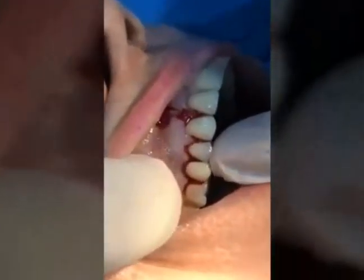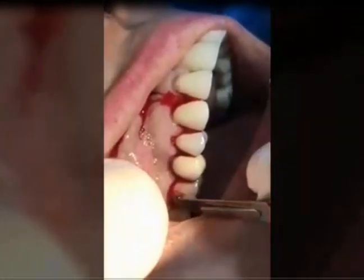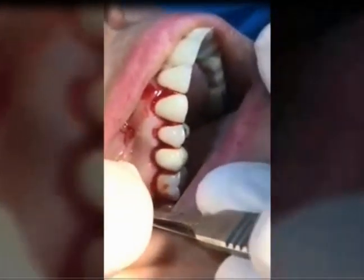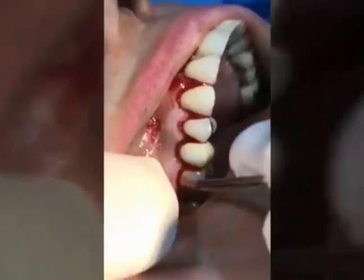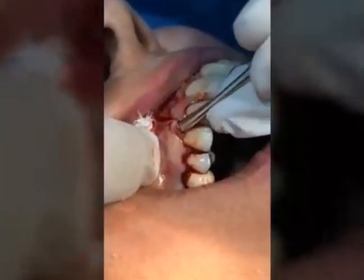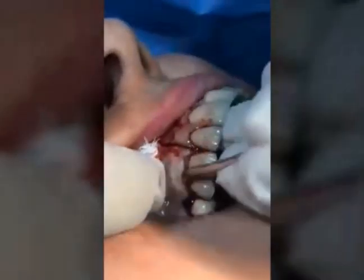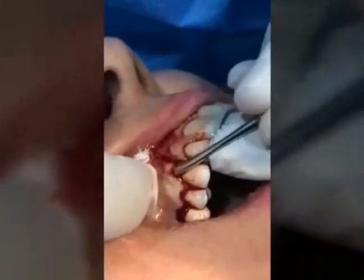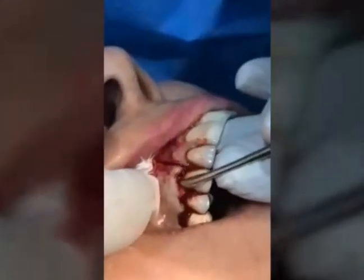As you can see here, this is the failed implant — it's quite movable. There is bone loss around the implant. The reason for failure was that previously there was a thin plate of buccal bone, and the implant was placed without restoring the lost bone and soft tissue, so failure was predictable.